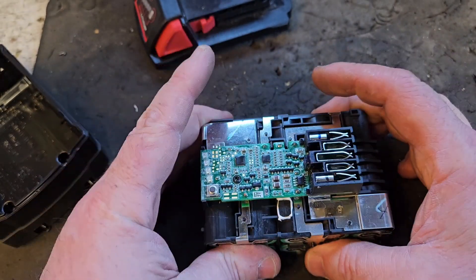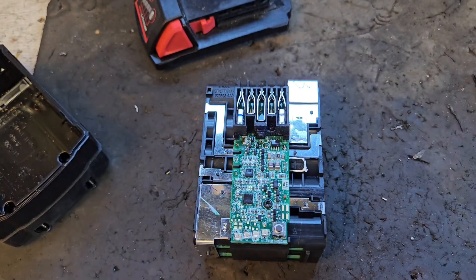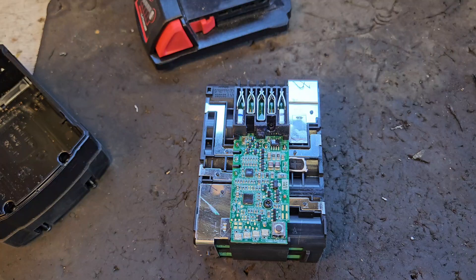If they're below that it may need some attention, but we'll cover that in other courses. So that's how you test your battery, and that's the end of episode one of this battery repair tutorial course.